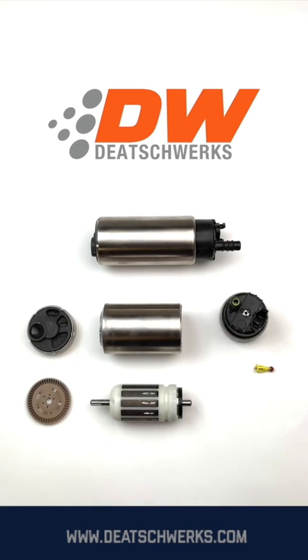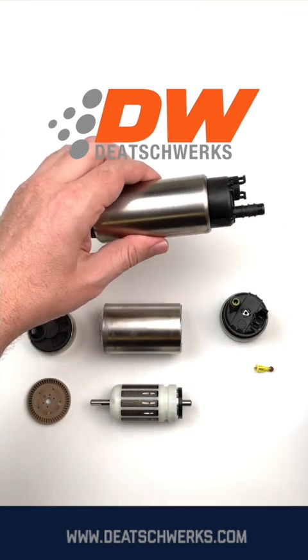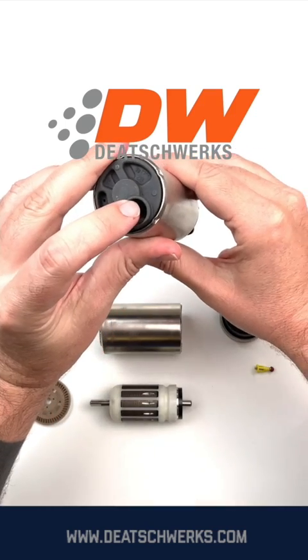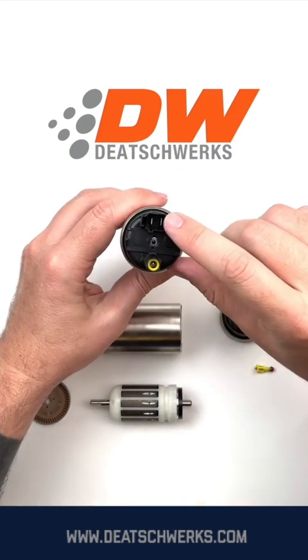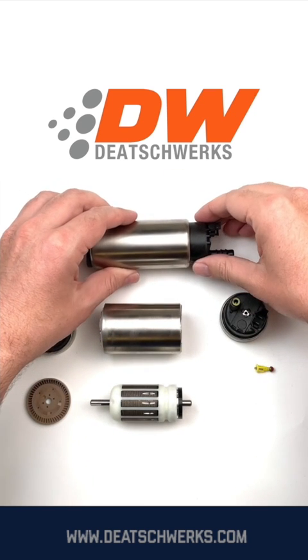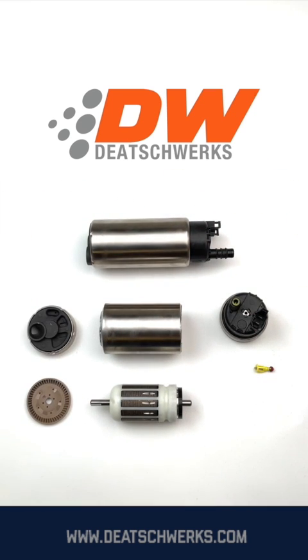In this video we'll be taking a look at the internal components of an in-tank brush pump. Here at the bottom is the fuel inlet; at the top is the fuel outlet with integrated check valve and the electrical connector. Let's take a look at the components inside — this is a turbine impeller.